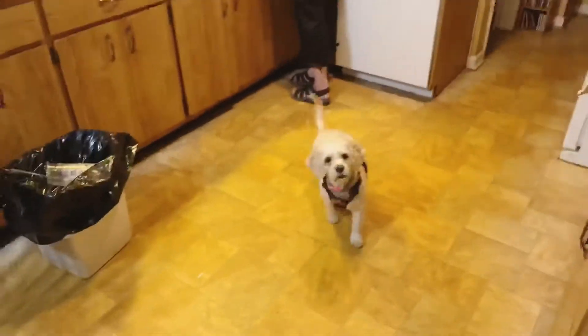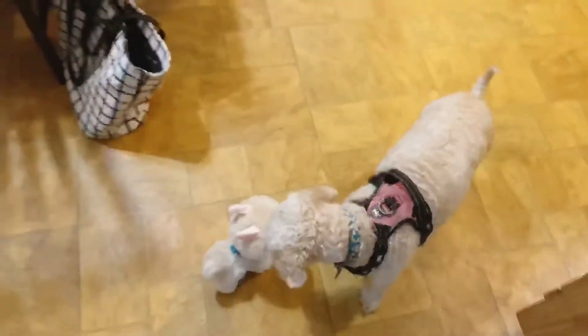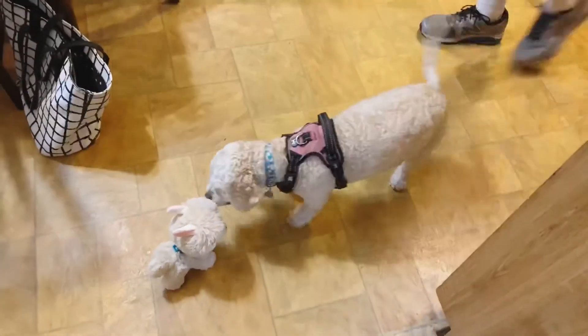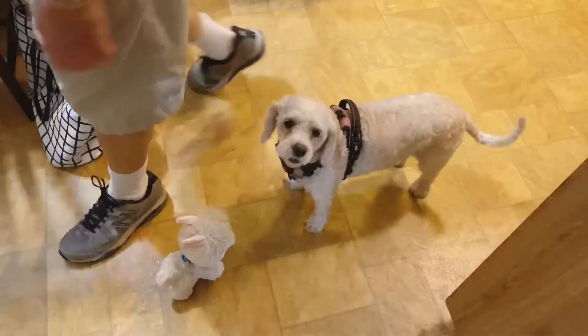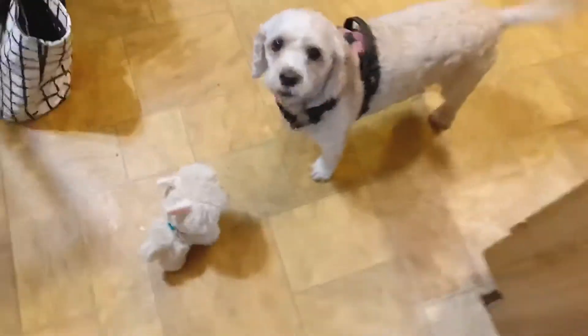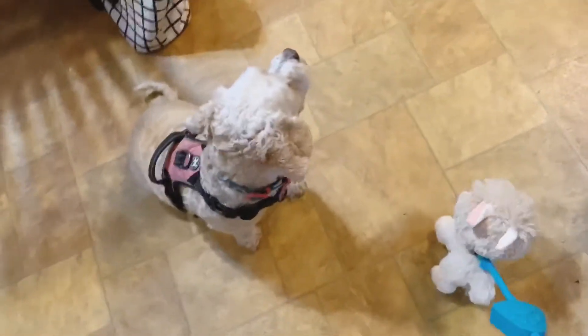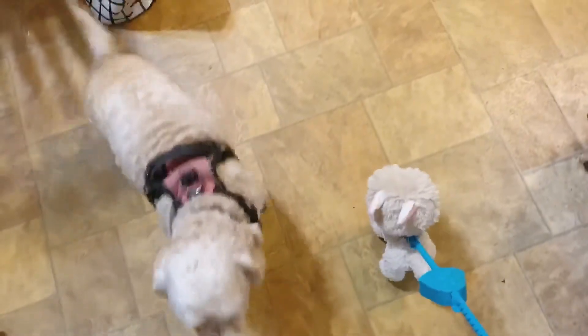Fria, look, I got it! We have a new pet. Say hi to it. I think you really like it. Fria, it even comes with a leash. Fria, you have a leash too!